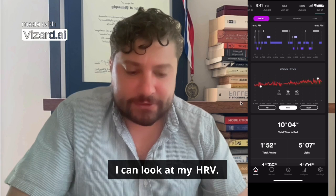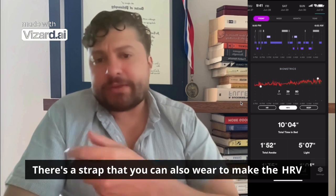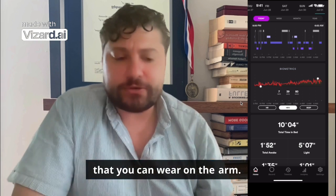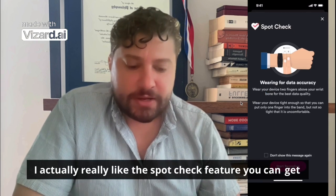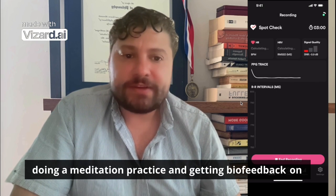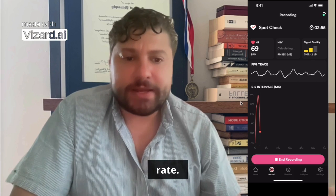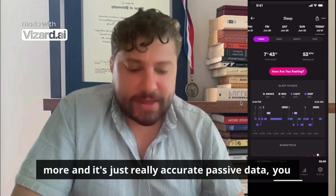I can edit the data and look at my HRV. Since I'm sleeping, it's pretty accurate for HRV. In the daytime there's a strap you can also wear to make HRV more accurate for exercise, and they also have a strap for the arm. I actually really like the spot check feature — you can get your vitals in real time, which is really good if you're doing a meditation practice and getting biofeedback on your resonance and breathing rate. This is something I've been exploring with their app more.